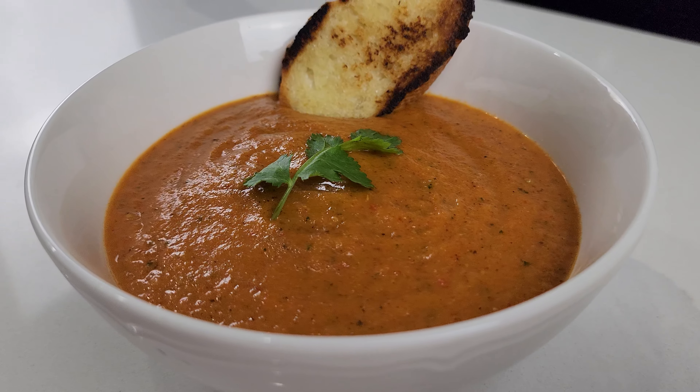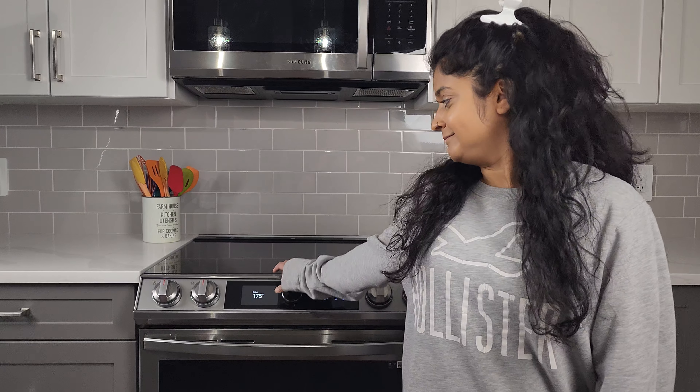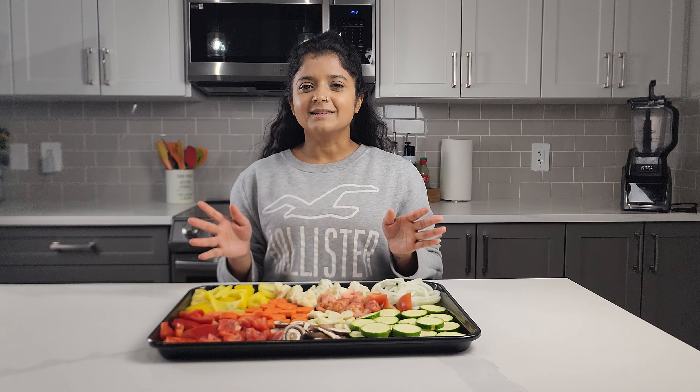Hey, it's Neha. Welcome back to my channel. Today I am making roasted vegetable soup. It's so good, it's super easy. Let's get started. First, let's turn on our oven at 350 Fahrenheit.